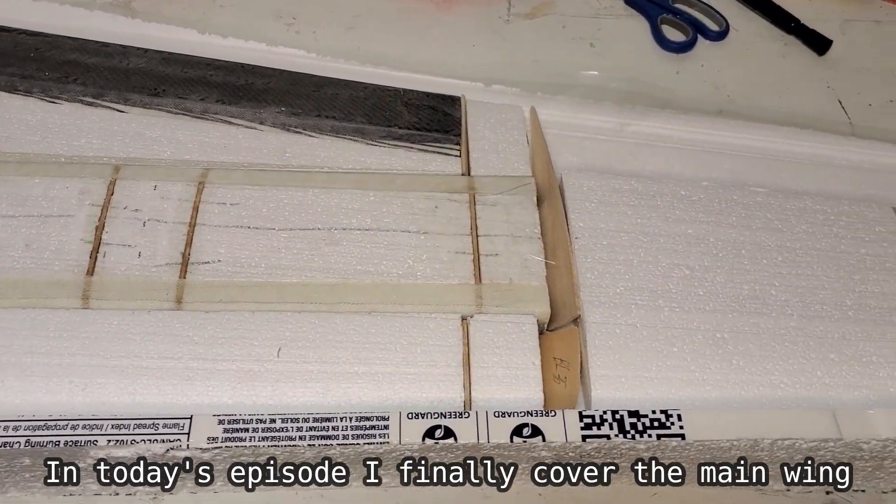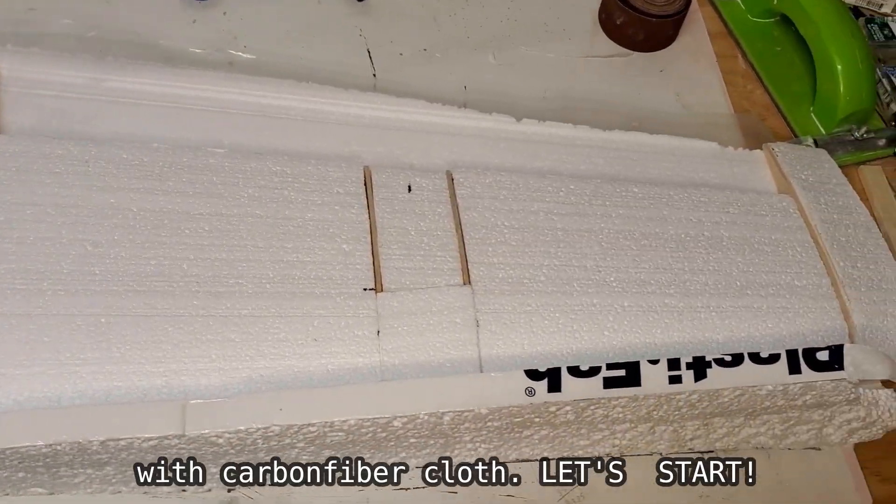In today's episode I finally covered the main wing with carbon fiber cloth. Let's start!